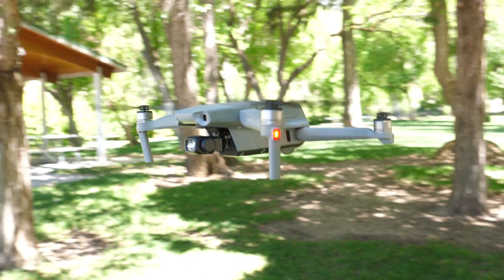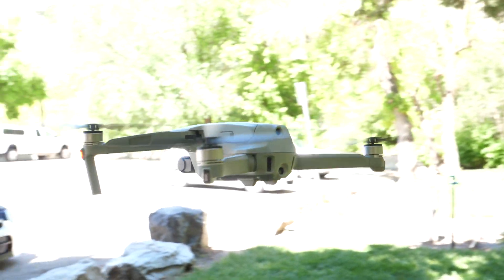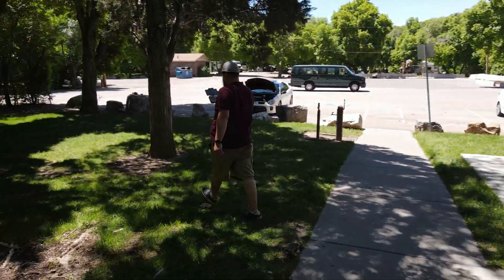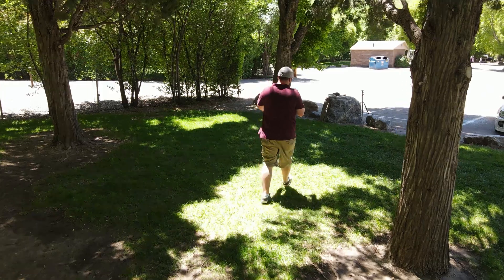With that being said, you still need to keep an eye on your surroundings because unlike the Mavic Pro, which has full 360-degree detection, the Mavic Air 2 only has the front, back, and bottom for collision sensing. So you'll want to make sure you've got your eyes on the surroundings and you're not going to run into anything.